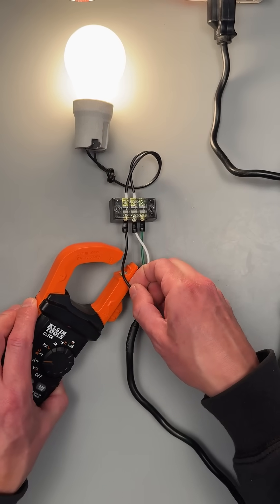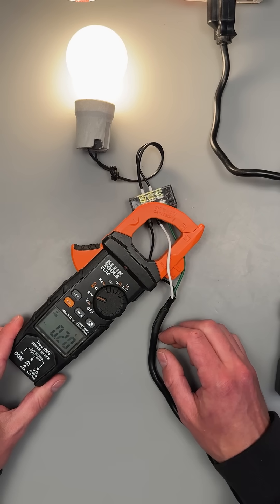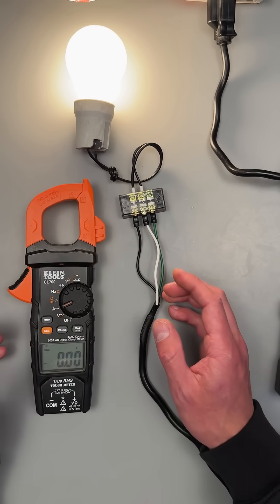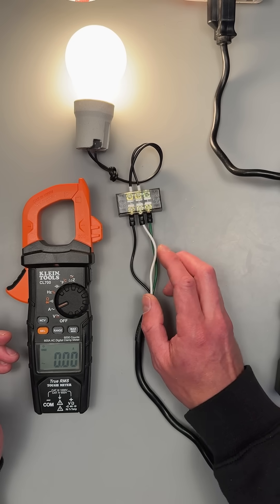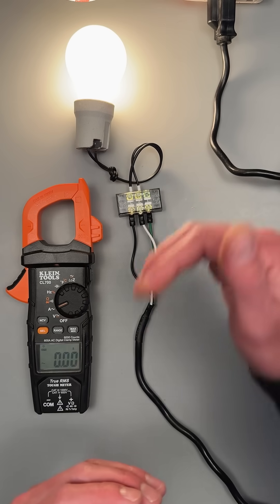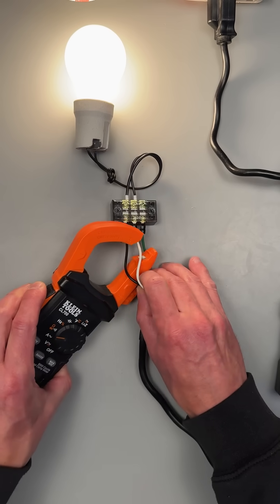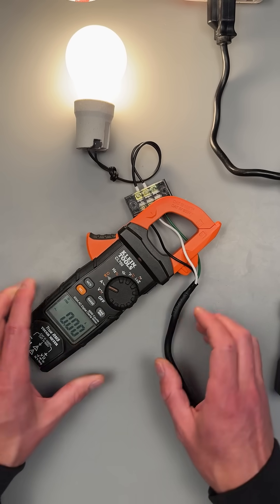That's because we need to measure through either the hot or the neutral — the other current-carrying conductor. What we're measuring is a magnetic field created around the hot or the neutral. They're directional, so one magnetic field moves one way and one moves the other, and when we put our amp clamp around both, the magnetic fields cancel each other out and we get a zero for our reading.